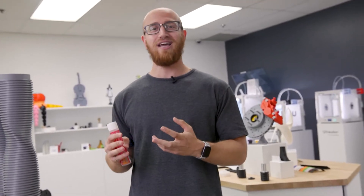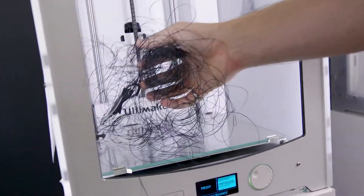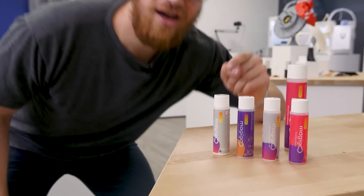We've all had failures in 3D printing and the leading cause tends to be poor layer adhesion. It leads to small problems like lifted corners or really big problems like flooded heads. If you get really lucky, you might just get spaghetti. In comes MagiGoo to save the day.